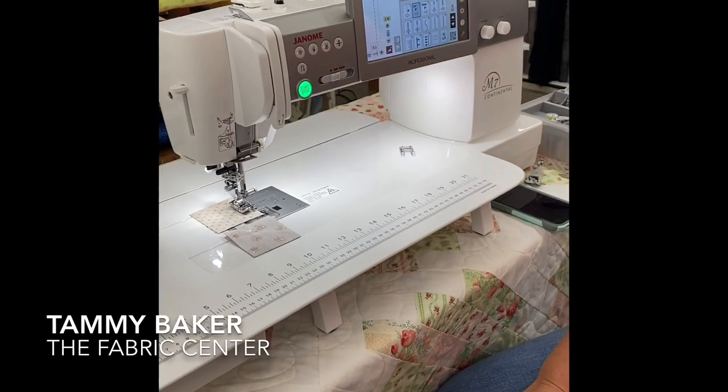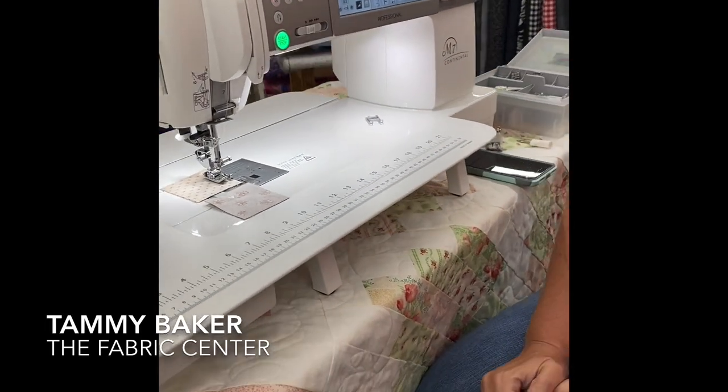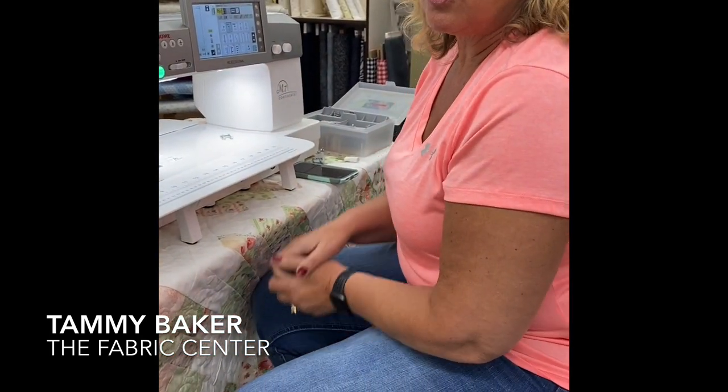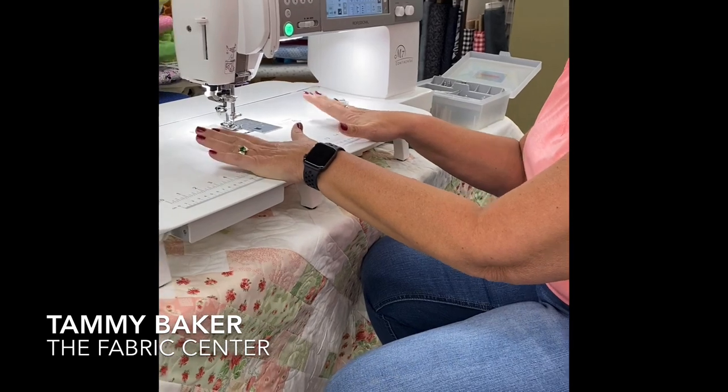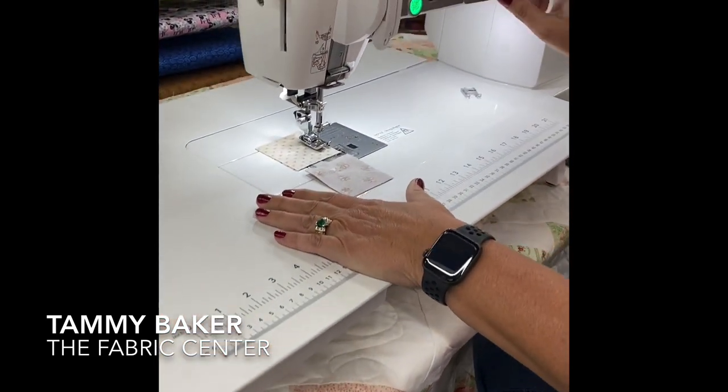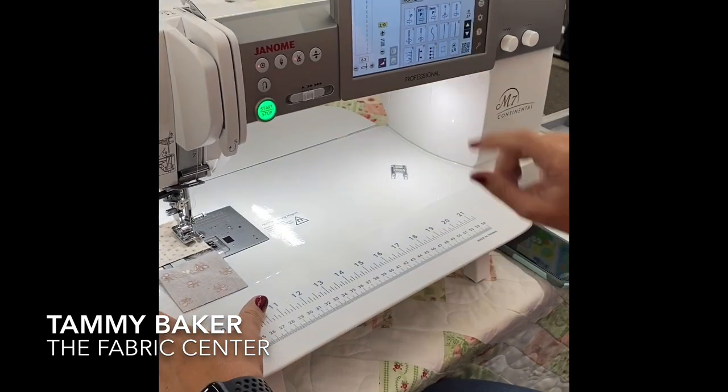I'm going to show you a few things about it that I like. I'm primarily a quilter, so I use my quarter inch all the time. One of the reasons I bought this machine is the auto lift on the foot, which I have turned on right now.